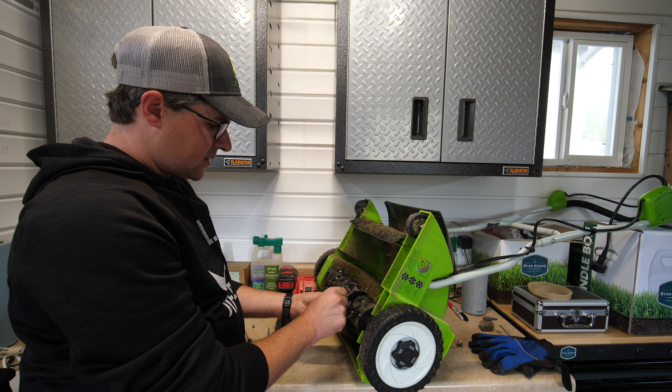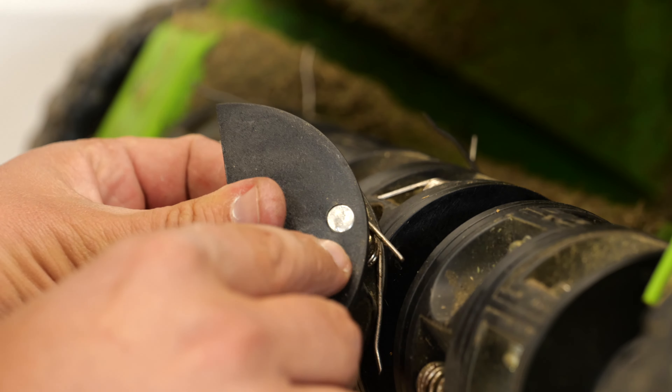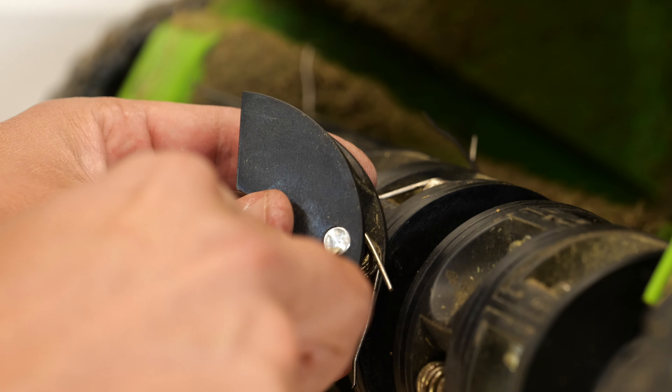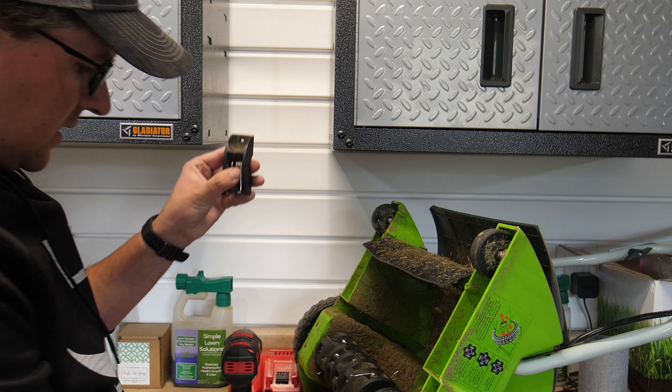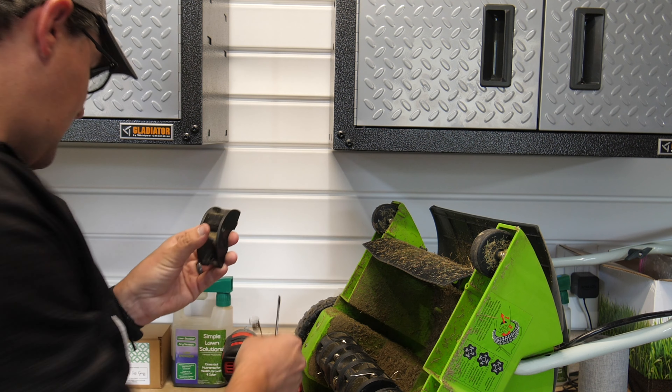You've got that piece now, and there's a pin right in here that you just have to push through. Take that right out like that, and the spring will come right out.